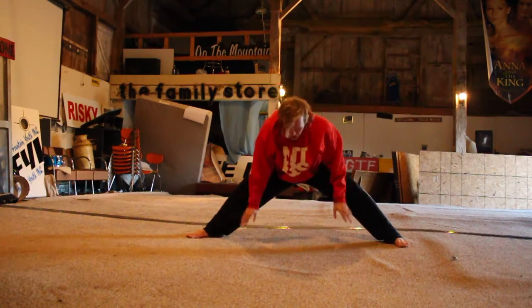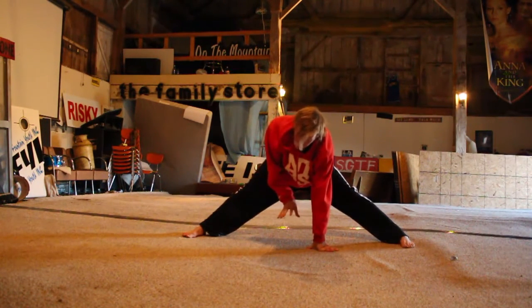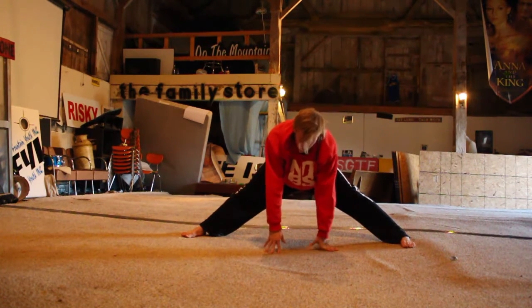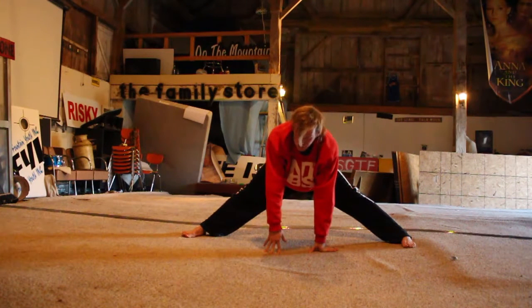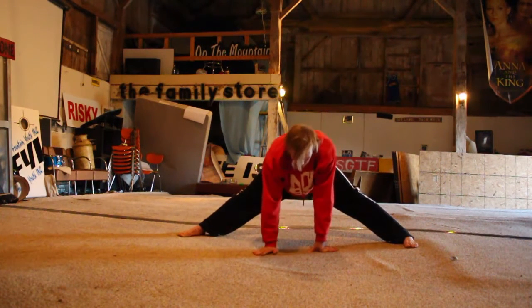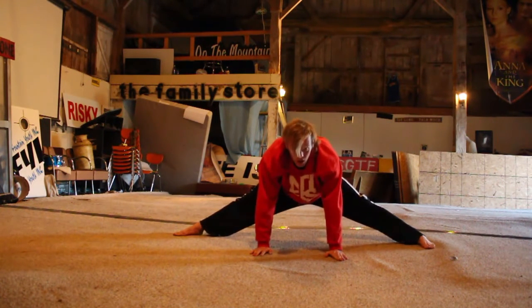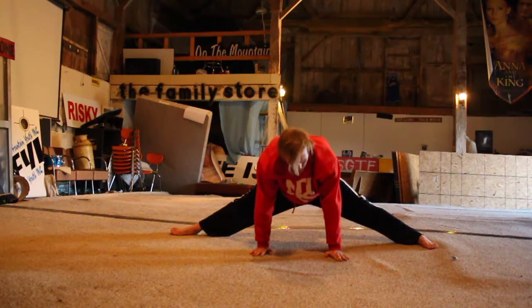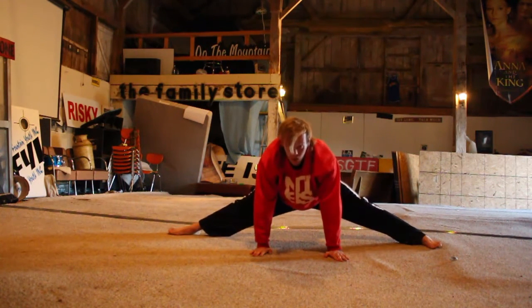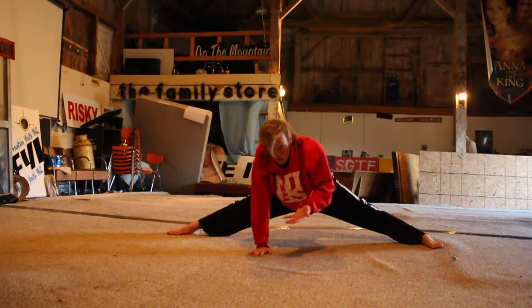So you get down as low as you can go. Imagine there's a flexibility goddess right here and she's level with the floor. You want to do a rocking, humping motion — because something about that motion really seems to help get you lower and lower and lower. If you commit to it, she'll reward you with full splits.